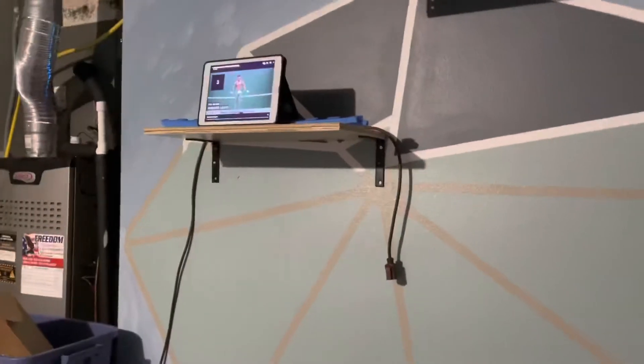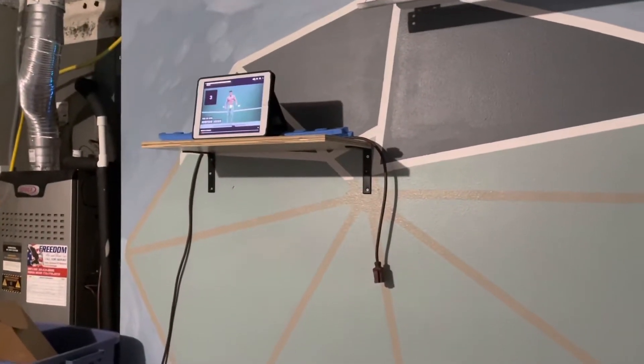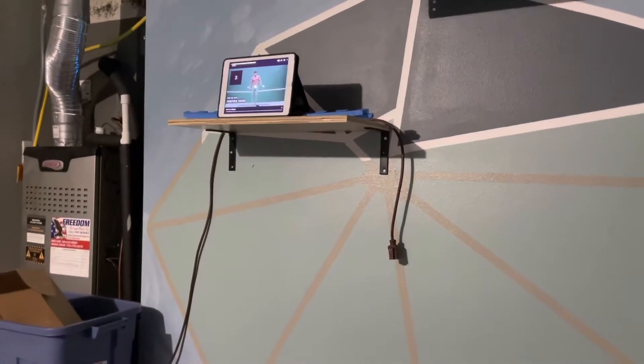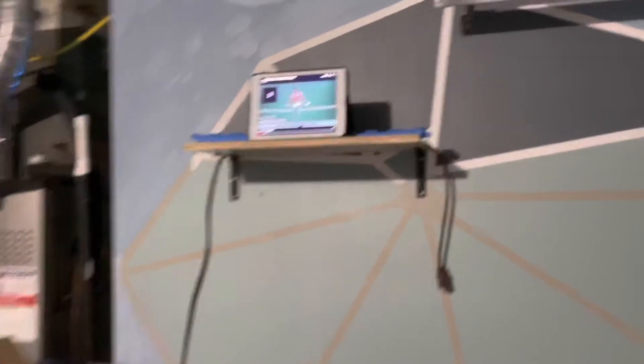Today I'm just going to do a 20-minute full body workout. Found some cool ones on YouTube I want to try. I was actually going to bring my little Fire TV out here and I still might, but today I'm just using my iPad.